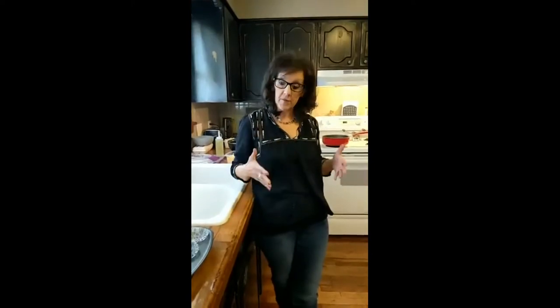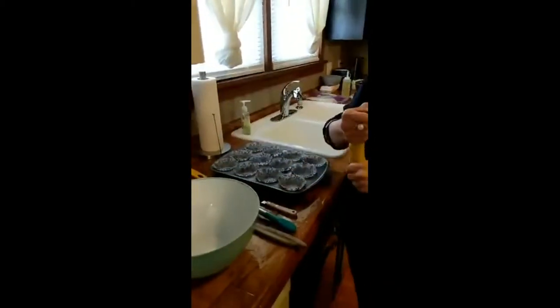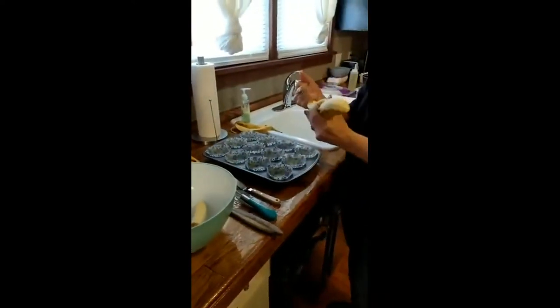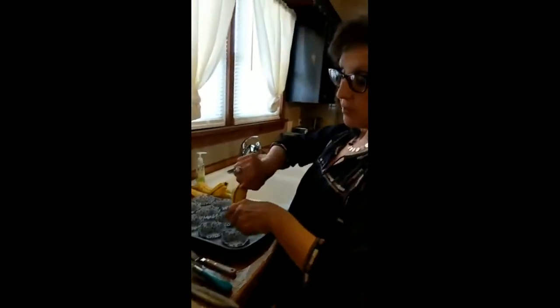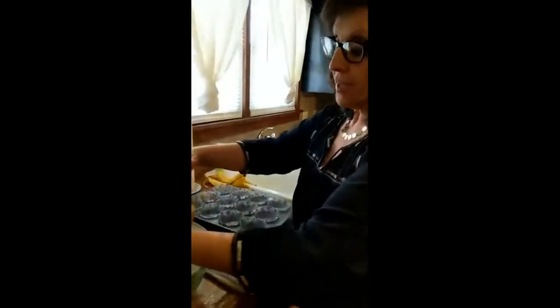Today we're going to start with our dessert because the dessert is pretty awesome and it's kind of keeping the theme of breakfast. So what I decided to do today are chocolate banana muffins — what a nice dessert to go with a breakfast dish. I'm going to take my three bananas. You're going to need three pretty ripe bananas because we are going to mash them, put them in the bowl, mash them, and then add chocolate cake mix and two eggs — that's going to be the whole batter for our chocolate banana muffins.